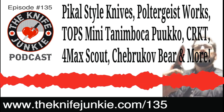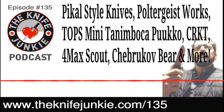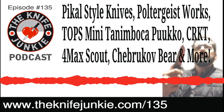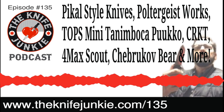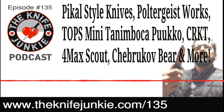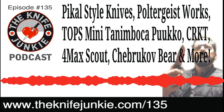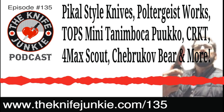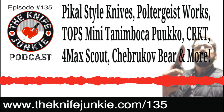For the Knife Junkie himself, Mr. Bob DeMarco, I'm Jim the Knife Newbie saying thanks for joining us on episode 135 of the Knife Junkie Podcast. Thanks for listening. If you enjoyed the show, please rate and review at reviewthepodcast.com. For show notes, visit theknifejunkie.com. You can watch latest videos on YouTube, check out knife photos on Instagram, join our Facebook group, or email Bob@theknifejunkie.com or call our 24/7 listener line at 724-466-4487.